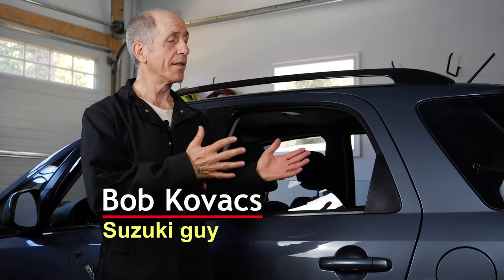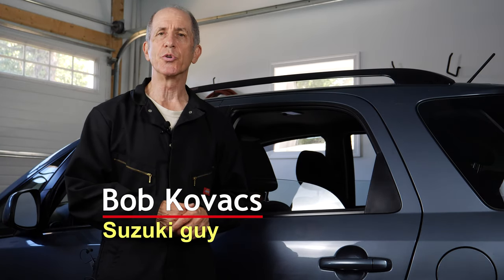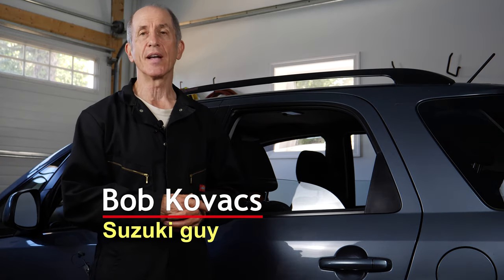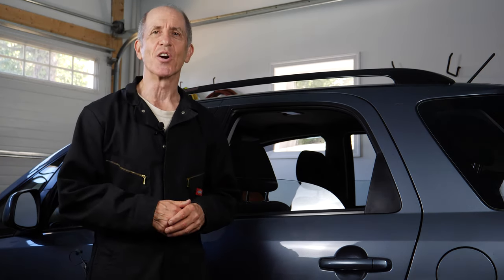Hi, I'm Bob Kovacs, and this is my 2008 Suzuki SX4. In this video, I will replace the rear brake pads on the car. Let's go ahead and get started.